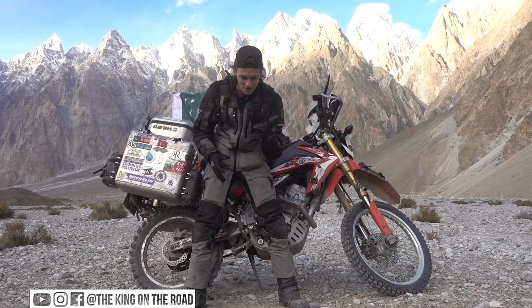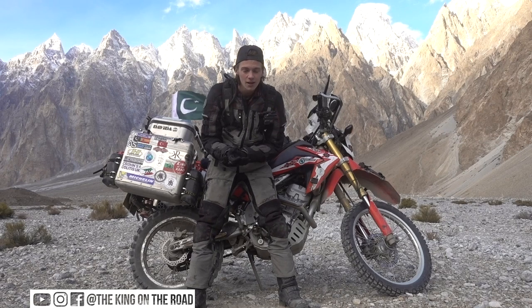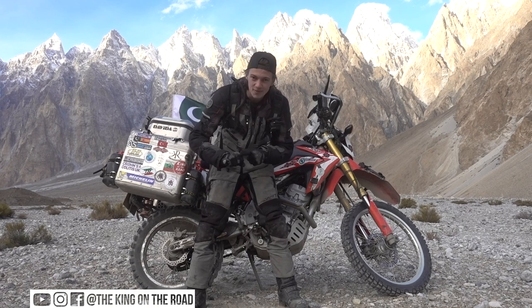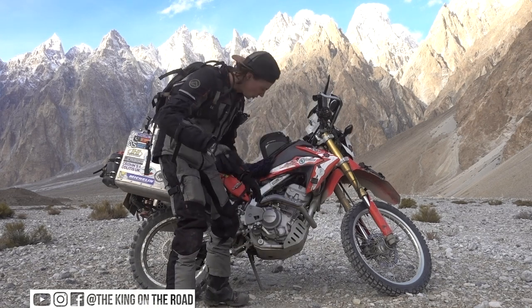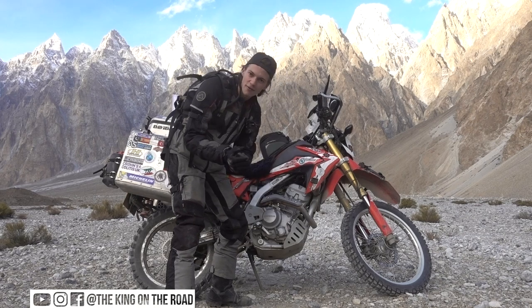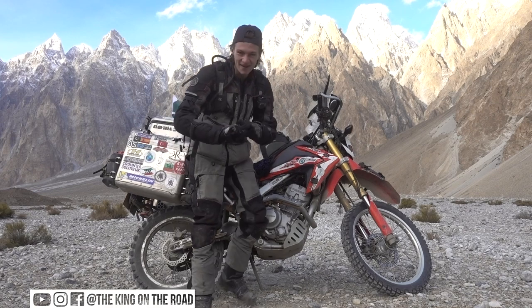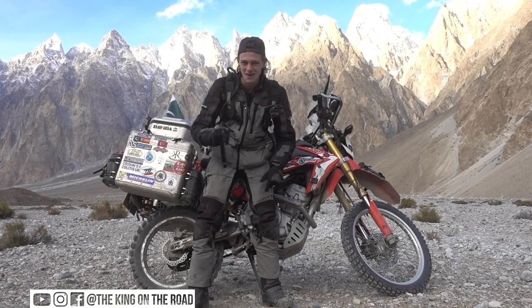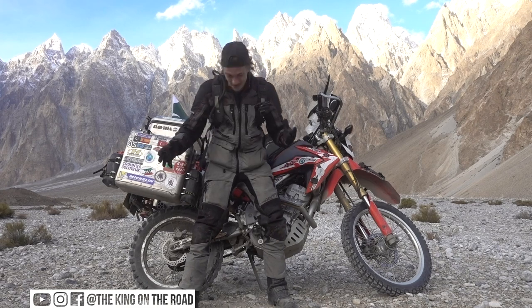I've got the Diffy gloves — same brand as the boots. These are the summer gloves; I've also got the winter gloves. This one is actually a little bit melted because when I was in Albania a year ago, I was so cold I put my gloves on my engine to warm them up. This was before I had all the heated stuff. I actually ended up melting all the plastic. Whenever I look at my gloves, I remember how stupid I was doing that.